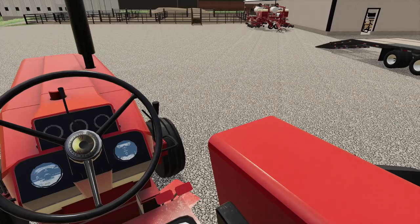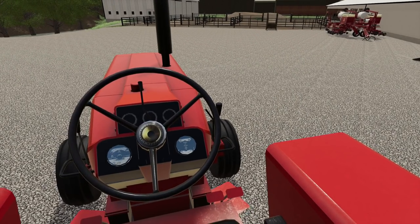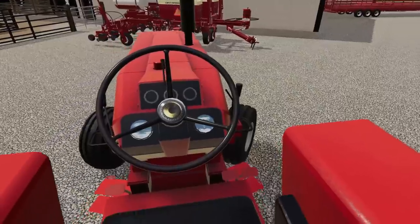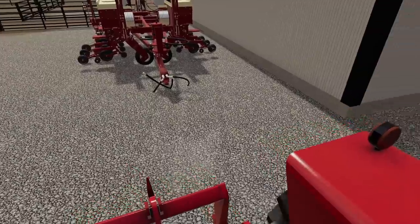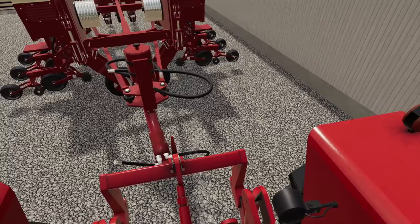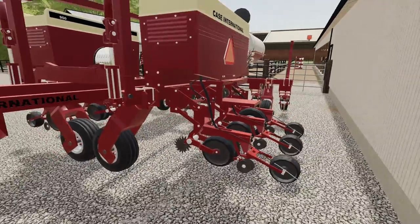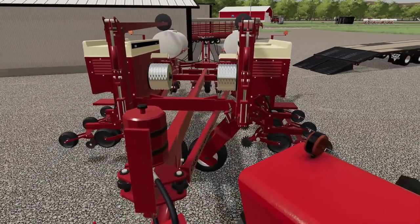We are going to use the Farmall 766, primarily because it's the first one and it's open station — it's easy to drive. Why not? Probably should have planned this out a little bit better. Backed up a little bit. Pin in. Alright, we are all hooked up. I definitely could have parked that trailer at a better position.